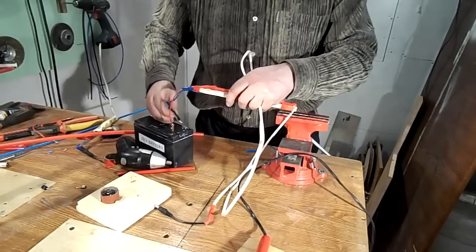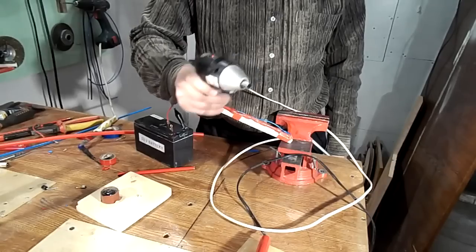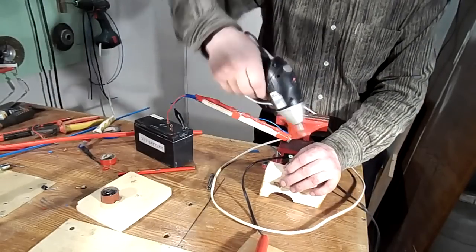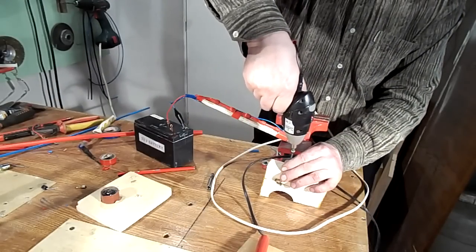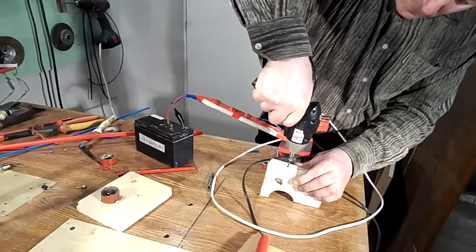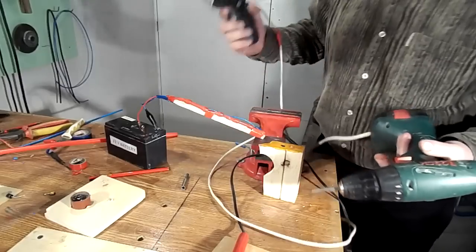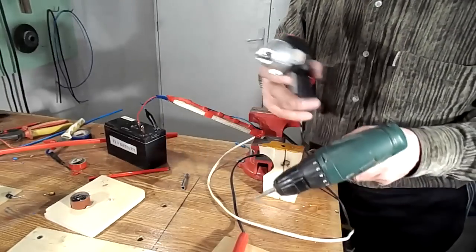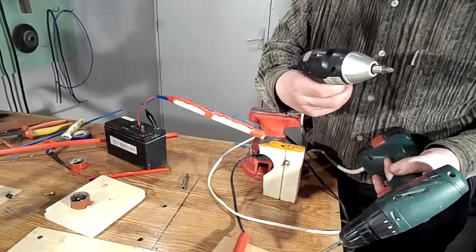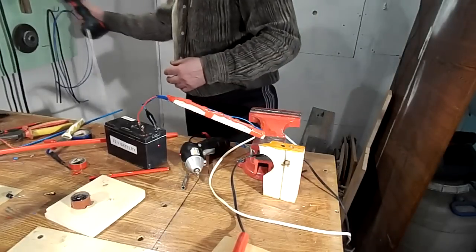Now you can experience my drill. Of course this drill is not as powerful as a large cordless drill, but it works perfectly for small jobs. It also has illumination of the drilling spot, which is convenient in dark places.